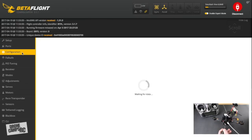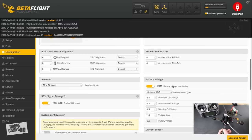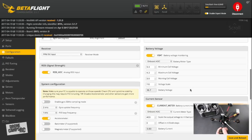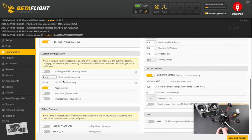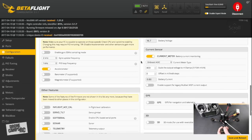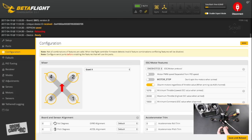Reconnect and go back to Configuration. Make sure V-bat is enabled. If you plug in a battery you should see voltage at the top of Betaflight — it's showing 16.7 volts here, which looks good. Leave gyro update frequency at 2 kHz and PID loop frequency at 1 kHz. Keep the accelerometer enabled — I'll set up angle mode for new flyers. In the other features menu, I'll leave telemetry on, turn off Blackbox, and turn off transponder.